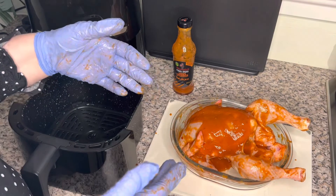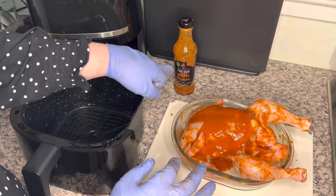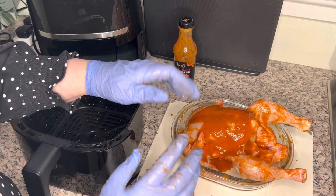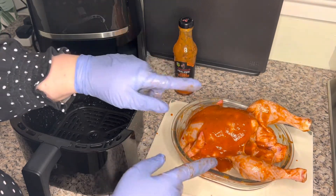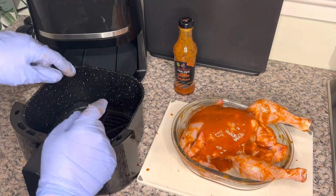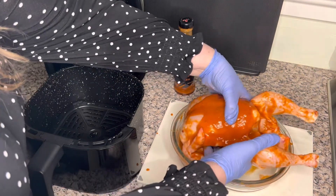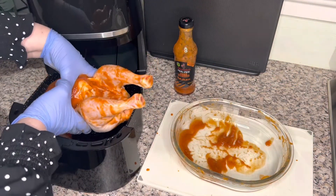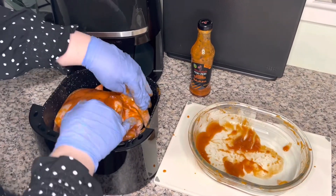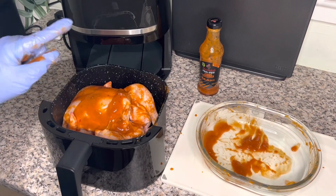Hey guys, so we thought we'd bring you along to see that we have managed to marinate our chicken. We've got the Nando's peri peri quick marinade in the medium hot spiciness. What we're going to do is transfer the chicken — it's been marinating for about half an hour — into the air fryer. There we go, we've got our chicken in the air fryer, so we're going to pop it on and bring you back in a minute.